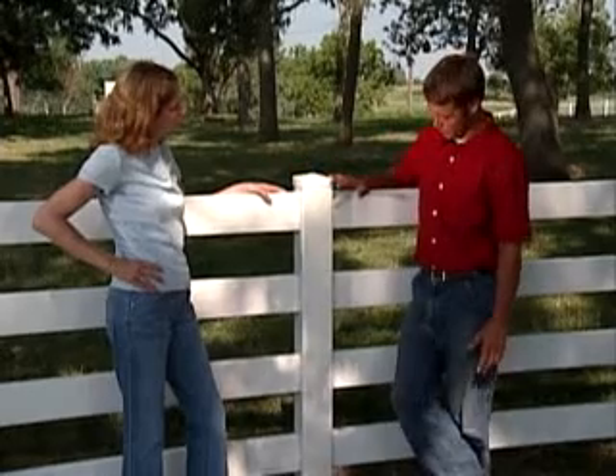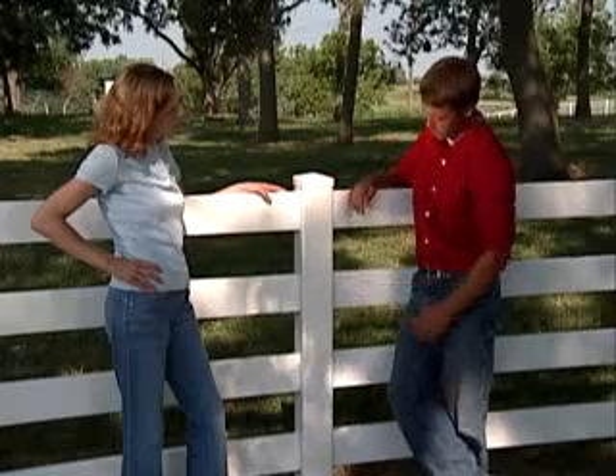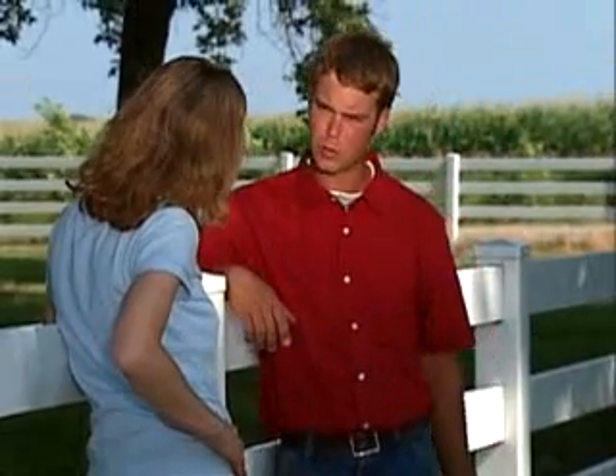What are some of the different styles of vinyl fencing? We've got four-plank, which we've got here. We've got a three-plank, which would be spread out just a little bit more, and you've got a two-plank, which is a little bit shorter. It's more of a decorative fence.